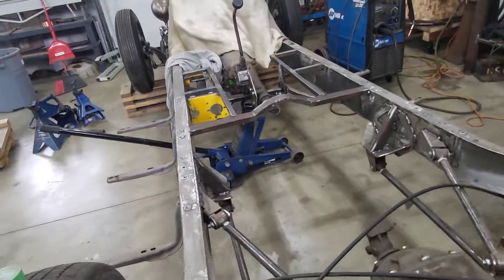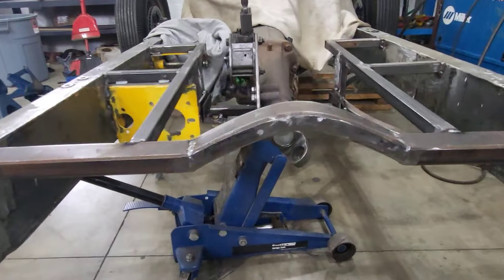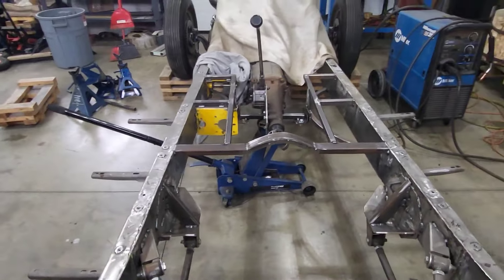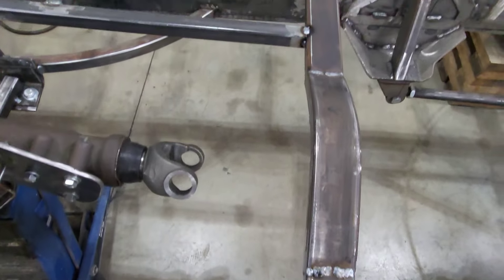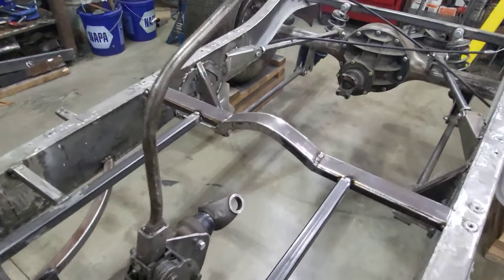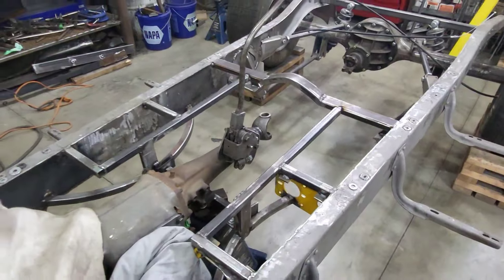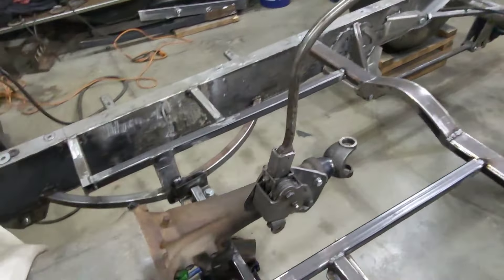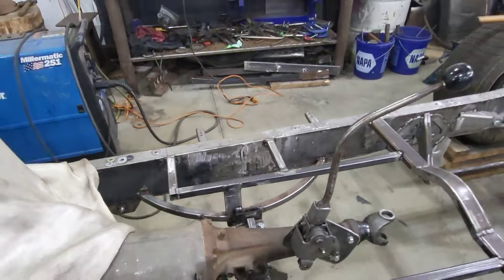We got that piece in and there's way more clearance now. I just got it tacked back in and we'll do some final welding right away. That's pretty much what it's going to look like. From here to the top there's a good four inches of clearance — hopefully that's enough. So I'm going to finish welding this brace and finish welding my transmission bracket that I tacked in as well.